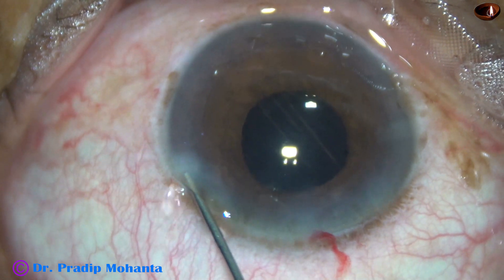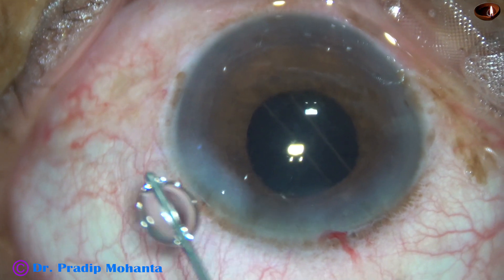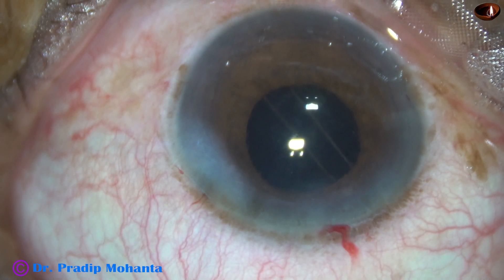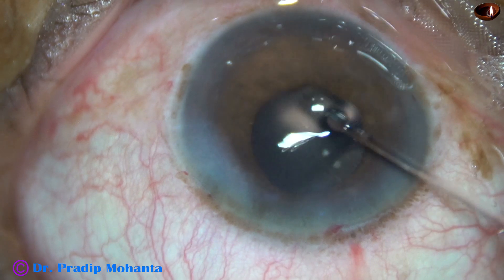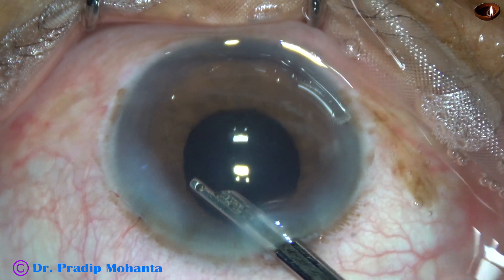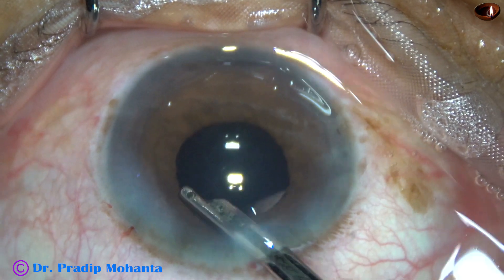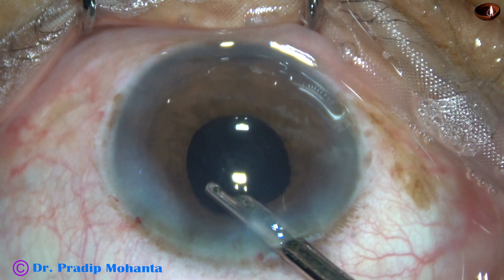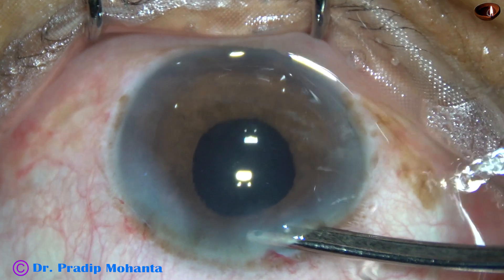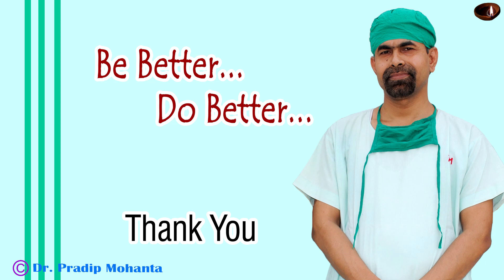And now the side port is closed by hydrating corneal stroma on either side of the stab wound. Now is the final lavage of the anterior chamber. The visco cleaning part has been edited a bit — the part which showed visco cleaning from the capsular bag has been edited out. The anterior chamber is nicely formed and the case is concluded. Thank you very much for your attention. I hope this video will help you in developing your surgical skills. Be a great surgeon and serve your patients with love, respect, compassion, and great surgical skills.